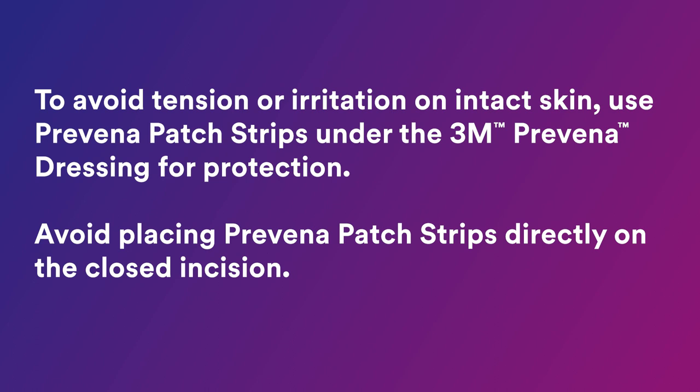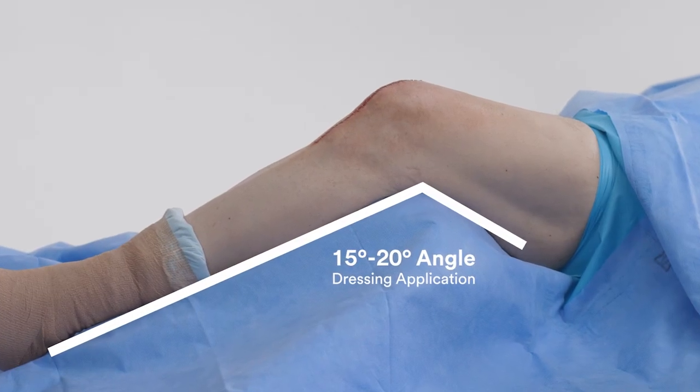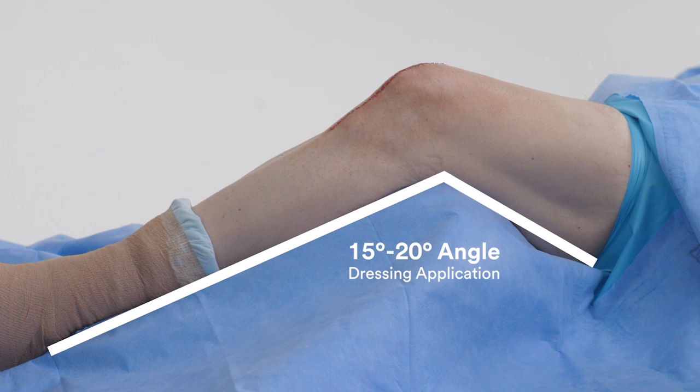To avoid tension or irritation on intact skin, use Praveena patch strips under the 3M Praveena dressing for protection. Avoid placing Praveena patch strips directly on the closed incision. The knee should be positioned at a 15 to 20 degree angle for dressing application. This will aid in minimizing skin tension during wear of the dressing or therapy.